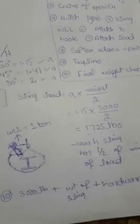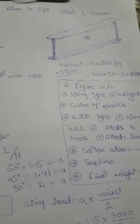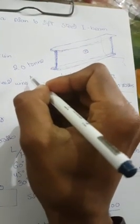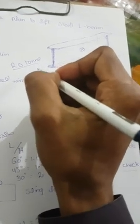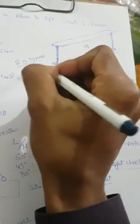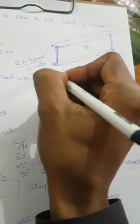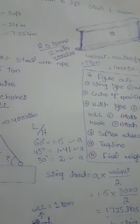In summary, our total load under the hook is approximately 4,000 lbs, which equals 2 tons. With a boom length of about 12 meters and a total load of 4,000 lbs, we would need a 20-ton crane for this lift.